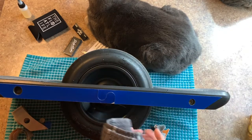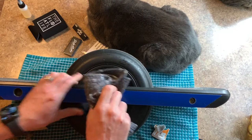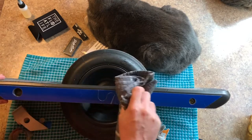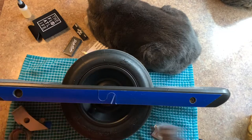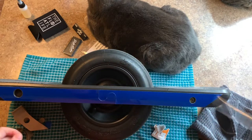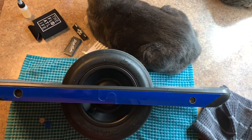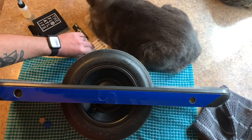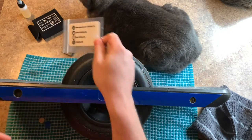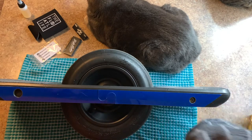Everything looks stuck down pretty good. I'll go ahead and take my rag and go over it to help make sure it's stuck down well, then peel off our protective plastic. And that's it — that's the installation of the sidekicks from Float Supply. You can pick these up at floatsupply.com. They have a YouTube channel, and I'll be doing another update as soon as I get more upgrades for my OneWheel. Until next time, you guys take it easy.